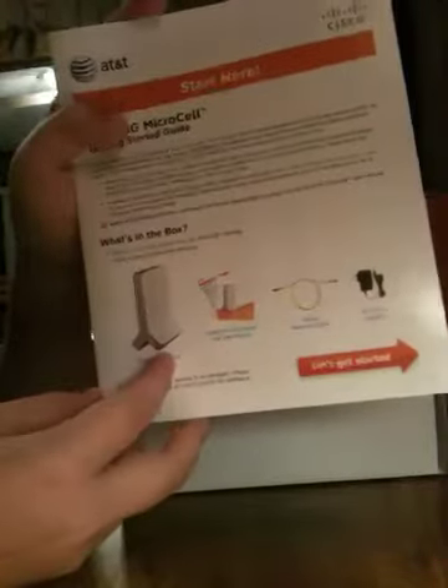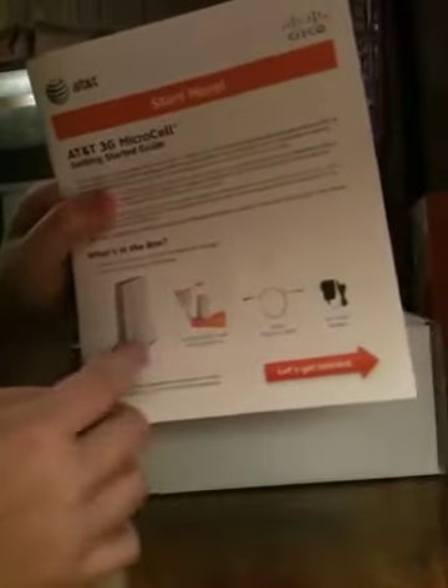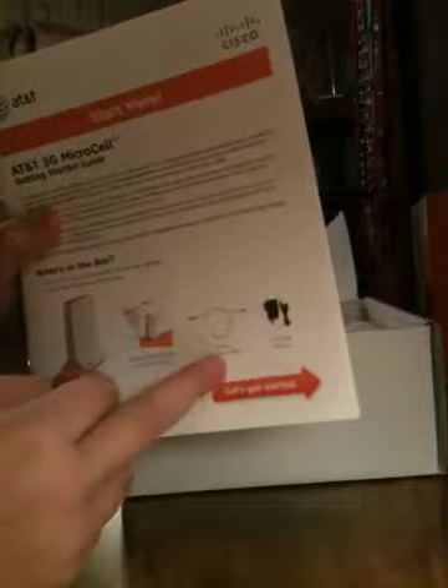Nothing else in the box. So slide this up, just like that. We're going to be greeted with 'start here.' What's in the box is the microcell itself, the router, the getting started manuals, a yellow Ethernet cable, and an AC power adapter.